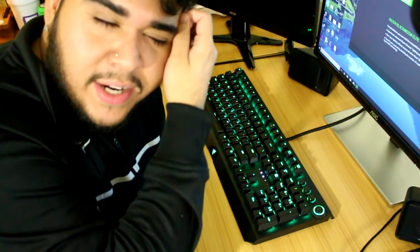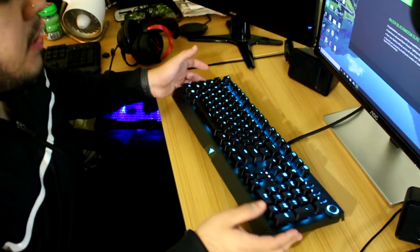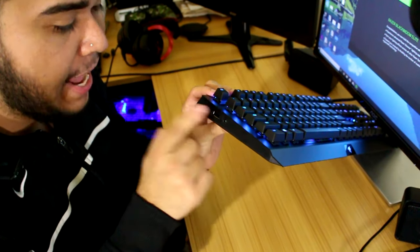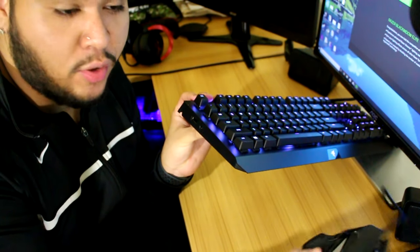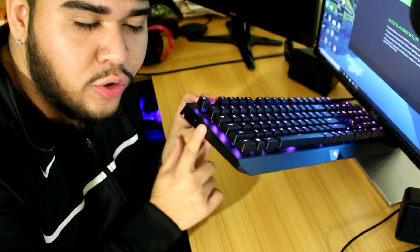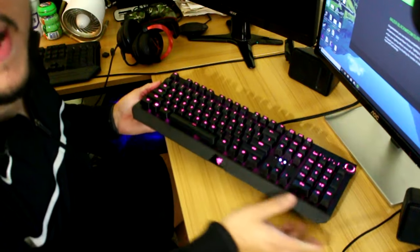Remember earlier I was like, why does it have two USBs and a 3.5mm headphone jack? Well, because on the side — I just literally learned this — there is a USB port and a 3.5mm headphone jack, so you can plug in another USB. I'm going to plug my mouse into this, and you can also plug in some headphones, which I think I'm going to do.